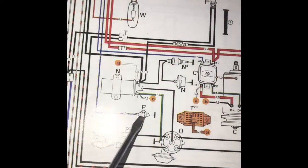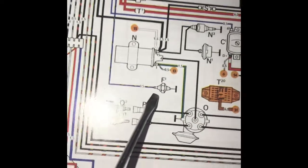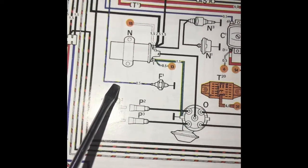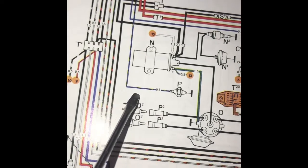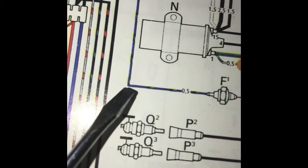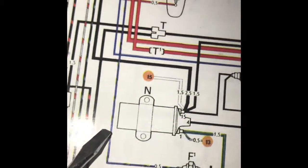Next, we're going to focus on the oil pressure switch, which is this one here — your F1. That's going to be a blue wire with a light green stripe. You can barely see it, but that wire is blue with a green stripe. Let me show you where that is in the drawing.